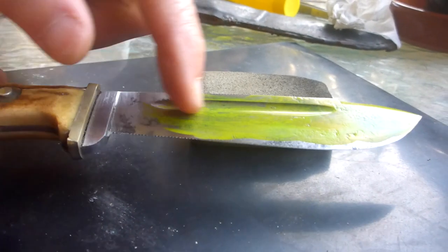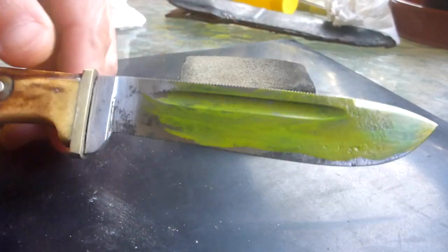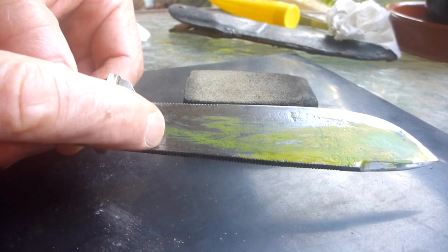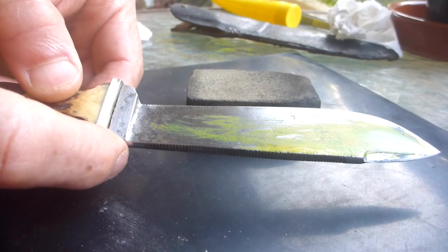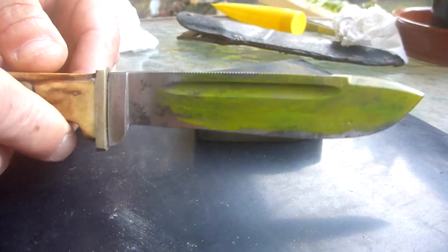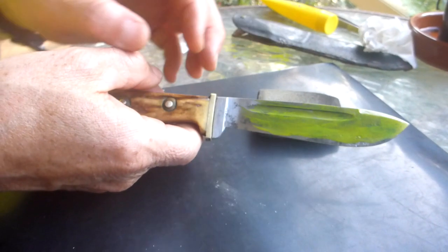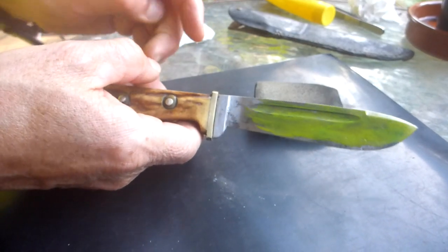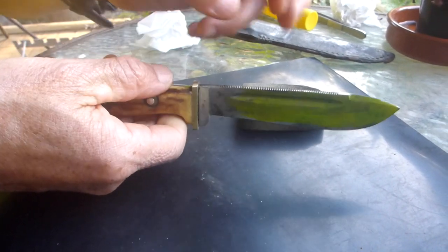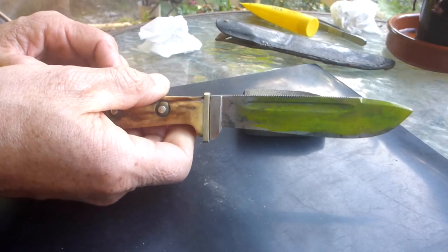There you go — we took all that surface rust off in no time with this material. Don't expect to take all the black out of here; that's not necessary. I just wanted to get rid of the surface rust, and I'm going to put a good edge back on this knife. It's a great little hunting knife — more than sturdy enough for taking wild goats, medium-sized game. If you know what you're doing you can go through the joints with something as small as this. Thanks for watching Bush Camping Tools.